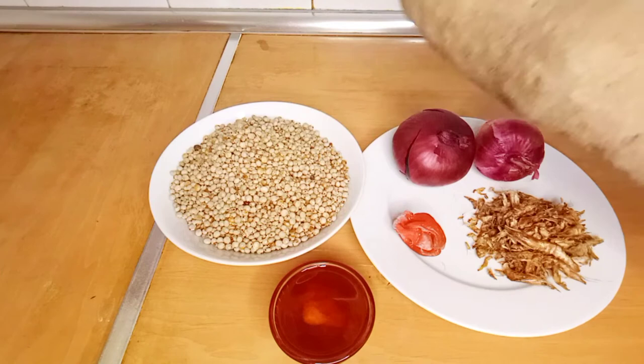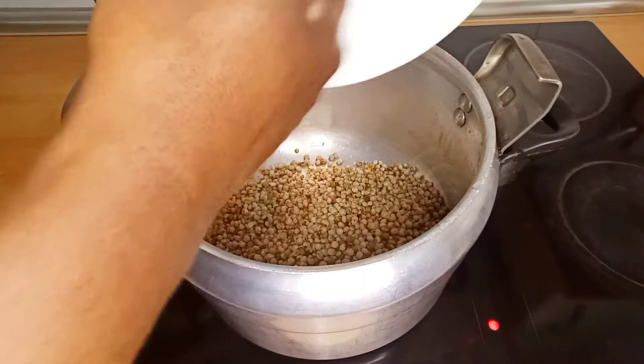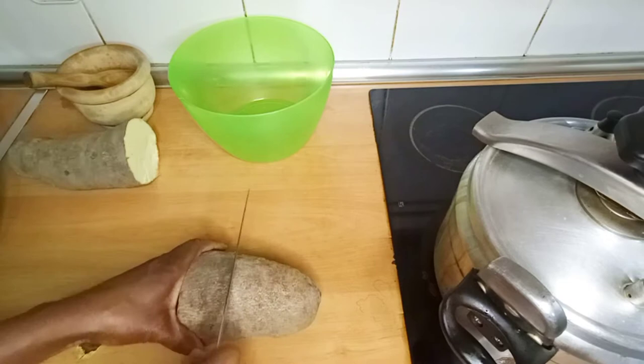The first thing you have to do is pick and cook the fufu. You wash it and cook until it is tender. It is advisable to use a pressure pot if you have one, because it takes time to cook. If you don't have a pressure pot, you can cook it on your normal stove, gas, or electric cooker until it is tender. I prefer to cook it with a pressure pot.